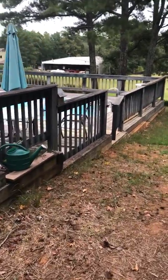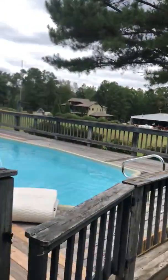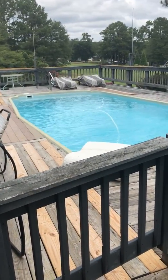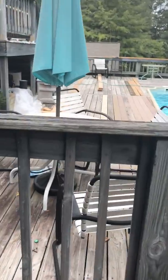Again, Andy with Handy Andy On Demand, and welcome back to another project run-through. This is one of those rare neighborhoods I've never worked in — this is an airport community over in the Woodstock area. This homeowner called us out to redo his deck; he's got a beautiful saltwater pool out here.